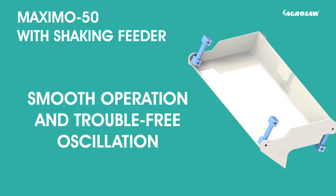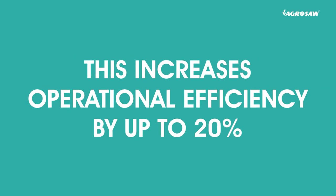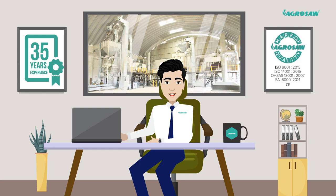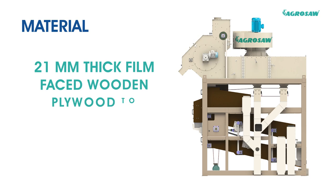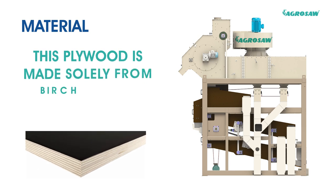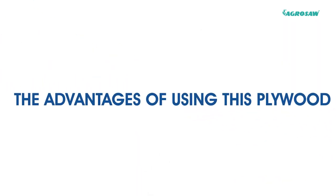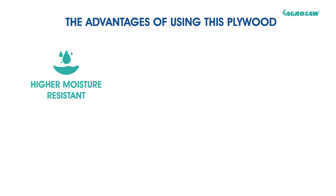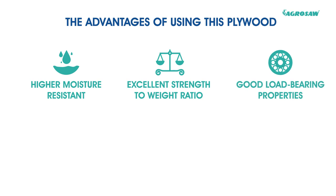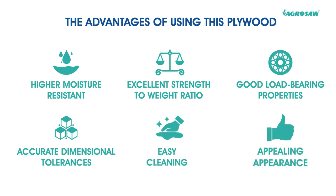Also, smooth operation and trouble-free oscillation through heavy-duty oscillation mounting increases operational efficiency by up to 20%. Among other features, Agrosaw uses imported 21mm thick film-faced wooden plywood to manufacture sieve bolts. This plywood is made solely from pitch veneers bonded together. The advantages of using this plywood are higher moisture resistance, excellent strength-to-weight ratio, good load-bearing properties, accurate dimensional tolerance, easy cleaning and appealing appearance.